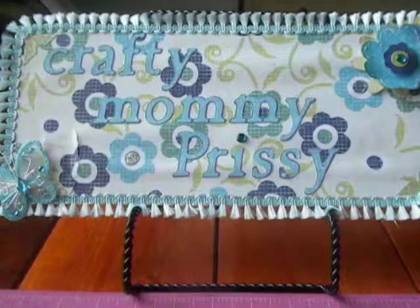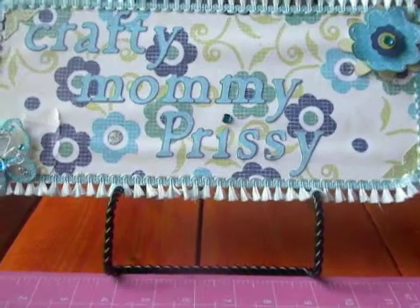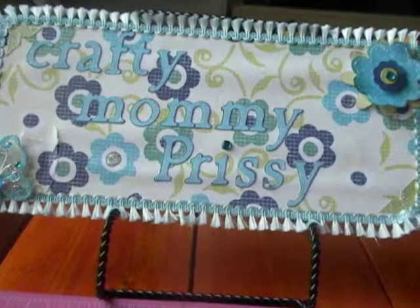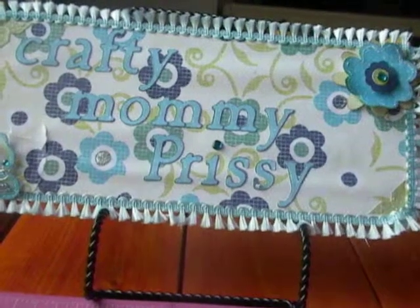Hey everyone, it's Priscilla here. I am doing a video response to Crafty Adriana's birthday giveaway challenge. Number one, you must be a subscriber. Number two, you must make a birthday card, do a video response, and send it to her for five entries.